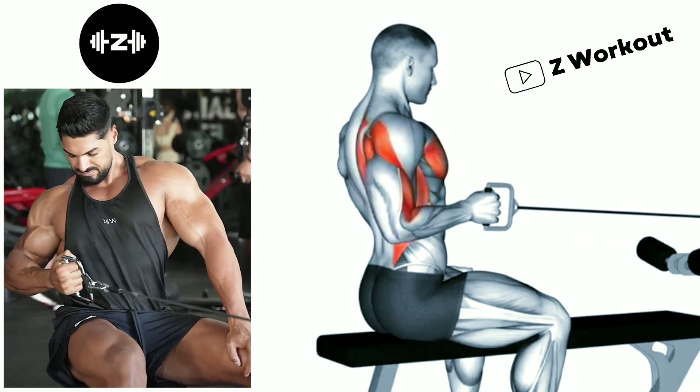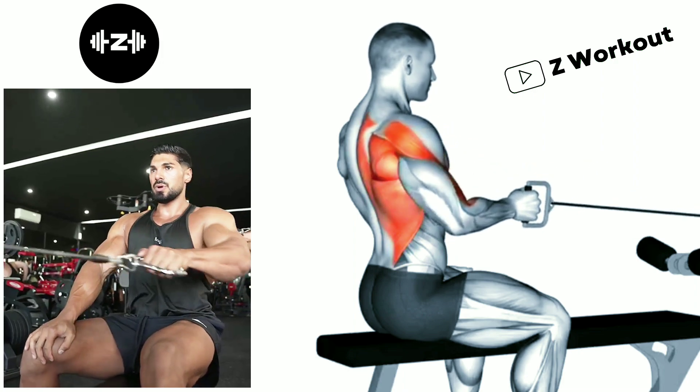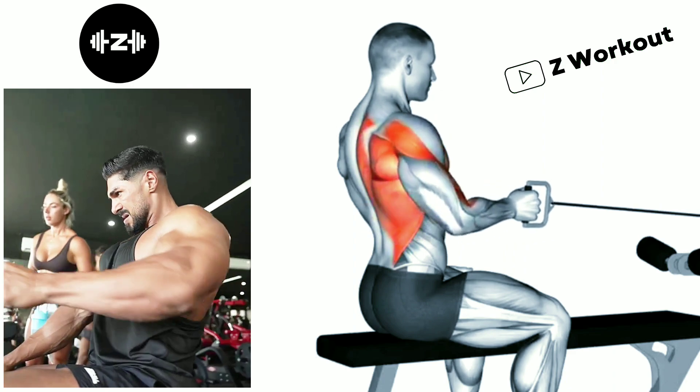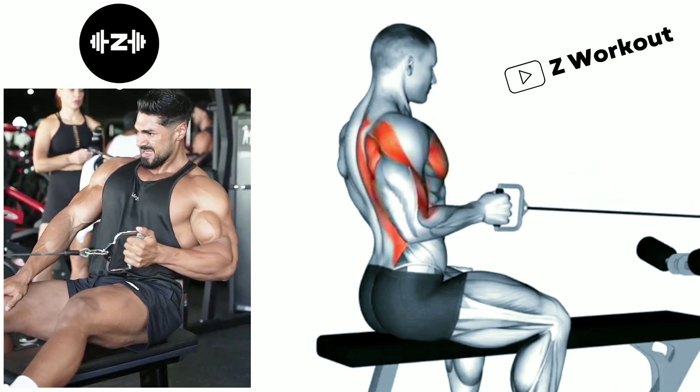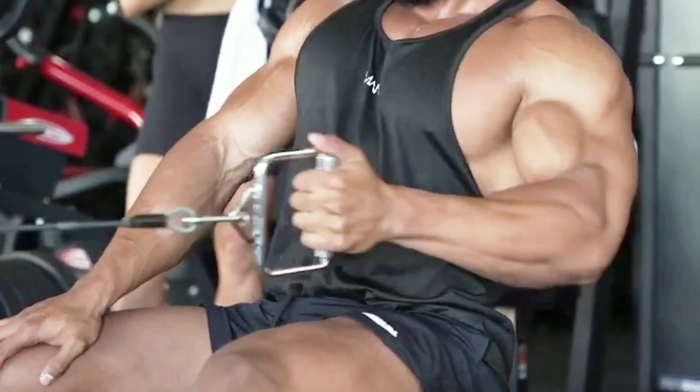Seated bench cable single arm row: sit on a bench and place your feet flat on the floor, shoulder width apart. Grab the handle and extend your arm fully. Pull the handle toward your torso by retracting your shoulder blades and bending your elbow.